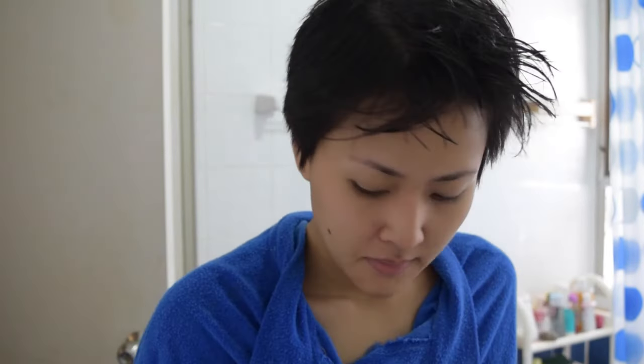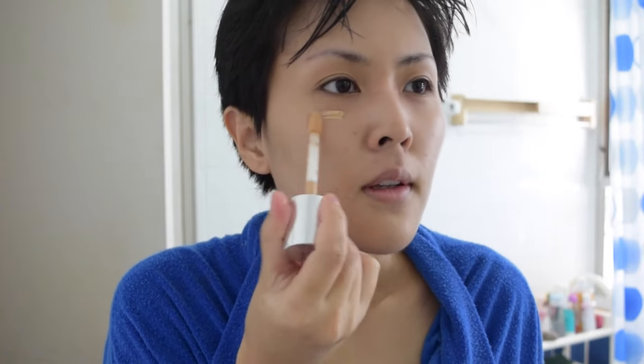I'm gonna apply this real quick — the face follow with SPF product mix and apply a little bit of foundation, just gonna focus on the area that I feel like I need a little bit of coverage.